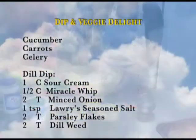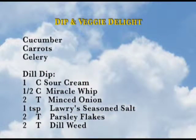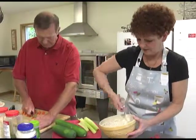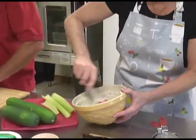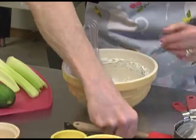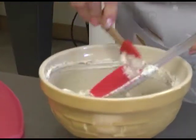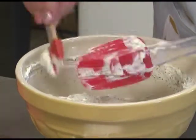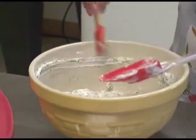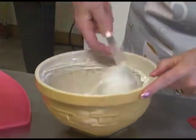Typically I would make this the day before so that all the ingredients have a chance to set up a bit — I think the essence of all the spices comes out better when they've had a chance to sit overnight. But we'll just demonstrate doing it now. This is a family recipe from a sister-in-law from many years ago and we used to make this a lot, so hopefully you'll enjoy this one.